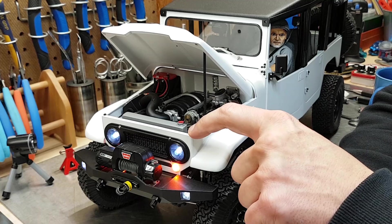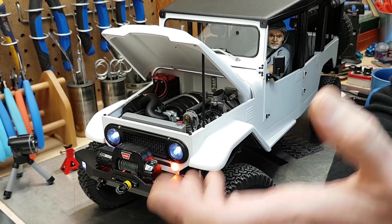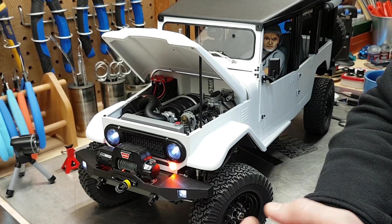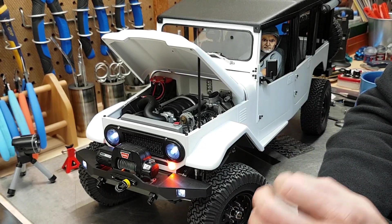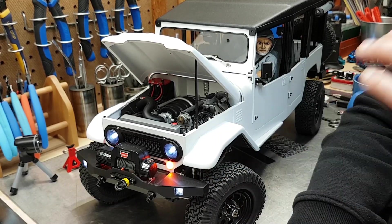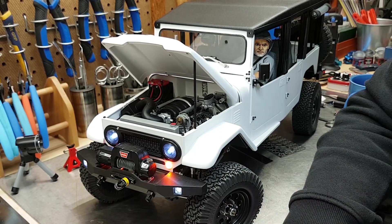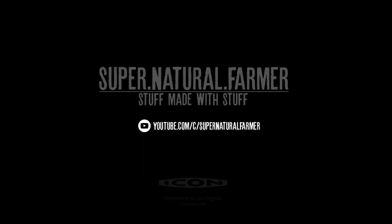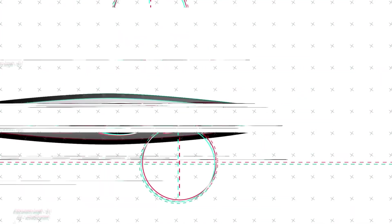I'll be adding things like the emblems on the fenders, the shift instructions for the glove box door, and the company mascot — that lizard is still missing from the grille and I have to make it from scratch. I want it to be the last piece to go on this truck. If you want to see more on this and all the other projects I do outside of RC stuff, you can find me on my YouTube channel and Instagram. Thanks for watching — stay cool, stay creative.